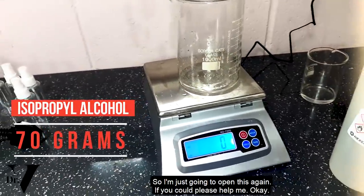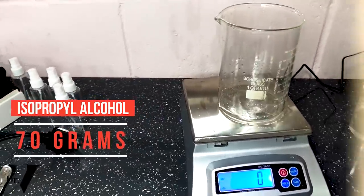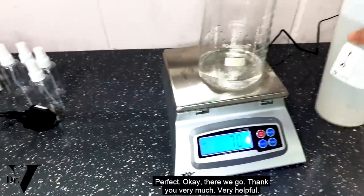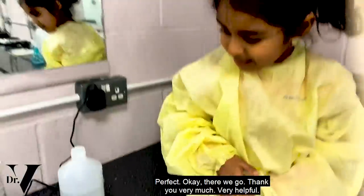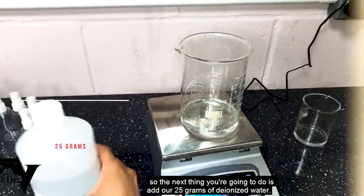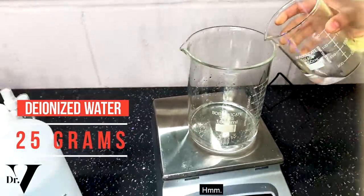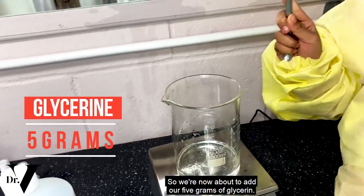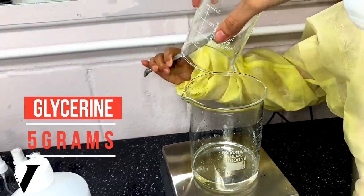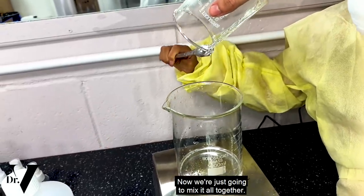So I'm just going to open this. Yen, if you could please help me and pour 70 grams in here — we'll do it together. The next thing we're going to do is add our 25 grams of deionized water — please gently add that so we don't make any mess. And now we're about to add our 5 grams of glycerin.